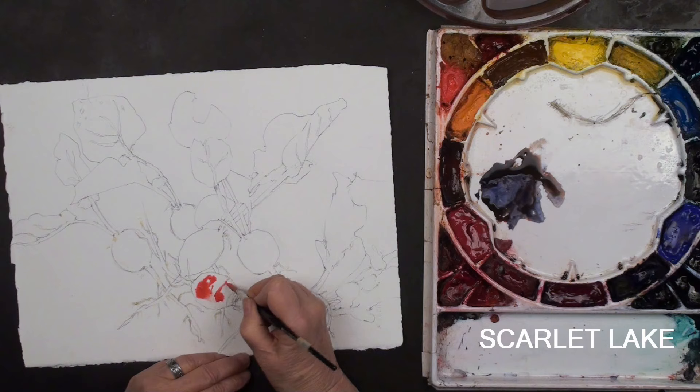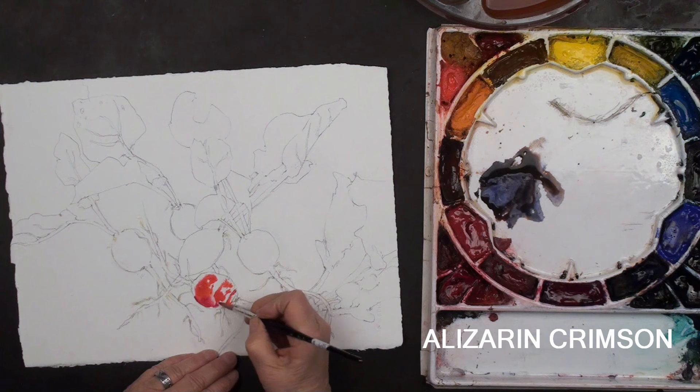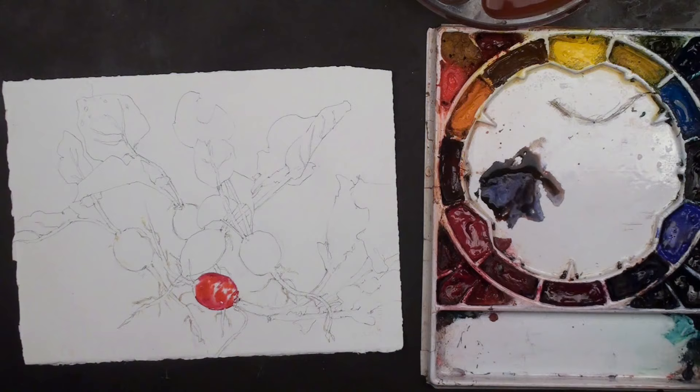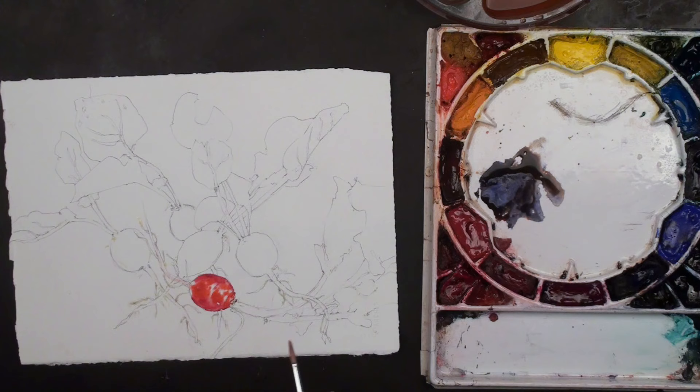You can see Scarlet Lake doesn't move in water — it's so interesting how some colors move in water and some don't. Then Alizarin Crimson gives me the darker red we need, and Alizarin does move in water. As I put this color around the edge, it is moving. I just like to save as much white as I can. The roots to these are white, so I'm just going to pull in ever so little color — it's mostly going to stay white.